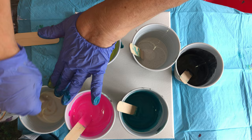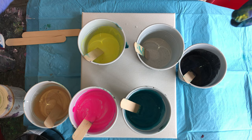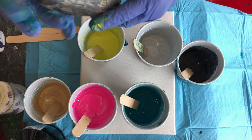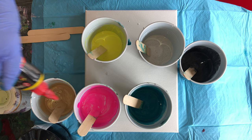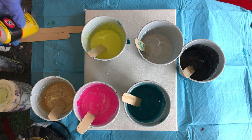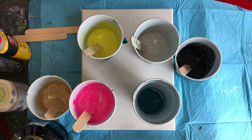We're going to do a dirty pour today — that means put all the colors in one cup, put it in the middle, and turn over the canvas. Put a little coconut oil — just one or two drops is good. This is the three-in-one silicone you can get at Lowe's where you get the Floetrol. You don't have to stir that — when you stir it you get small cells, when you don't stir it you get larger cells.